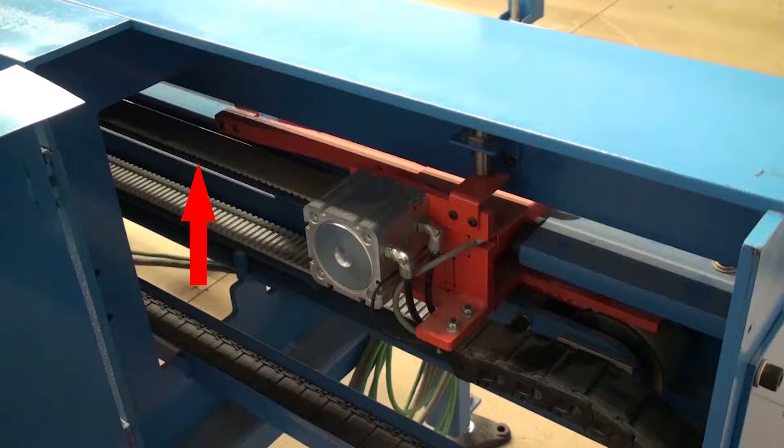Inspect the gripper drive belt for damage and proper tension. Test the tension at the drive end — the top section of the belt should lift approximately 3/16th of an inch with a little effort.